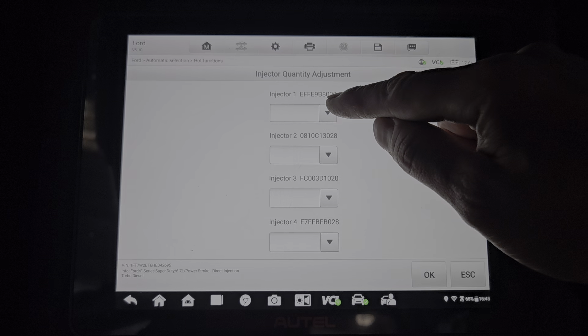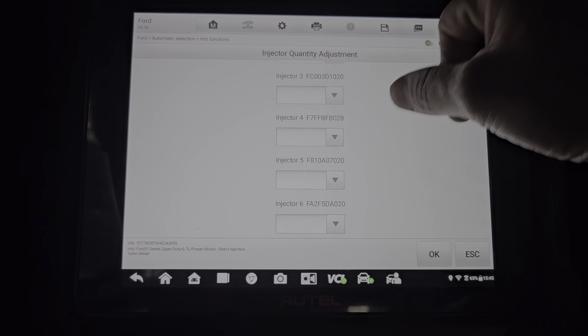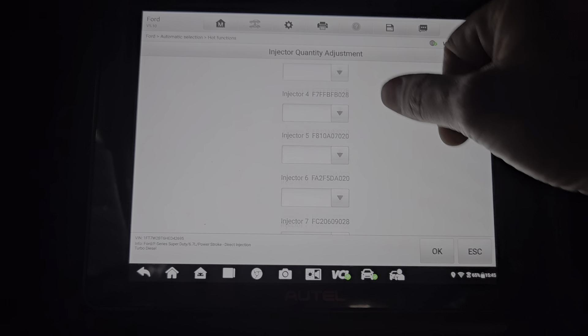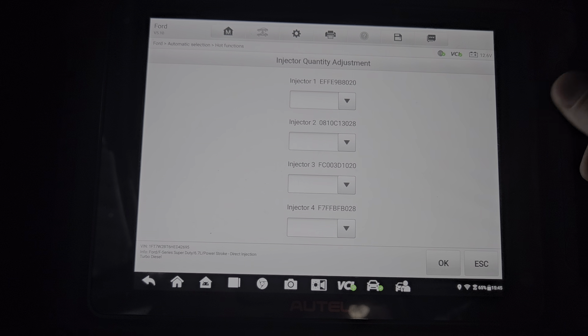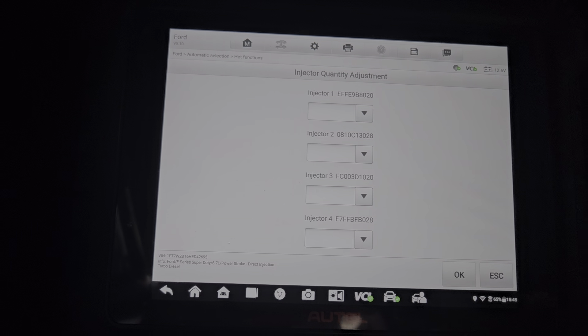This is gonna be your current programmed codes, and if you're gonna change them, you just change each one like that. These are the eight codes for the injectors, so when you replace the injectors, you have to replace the codes.